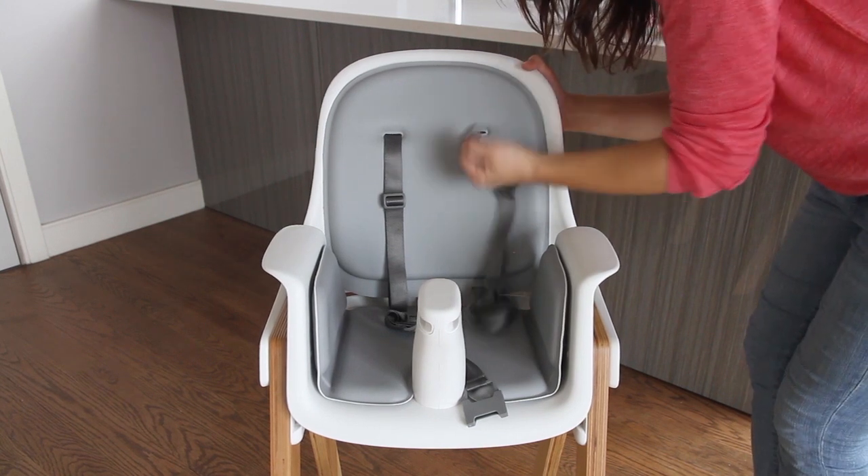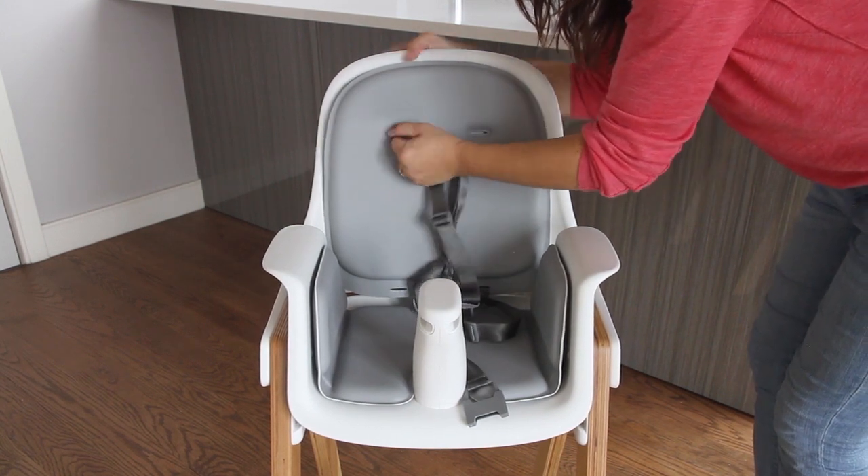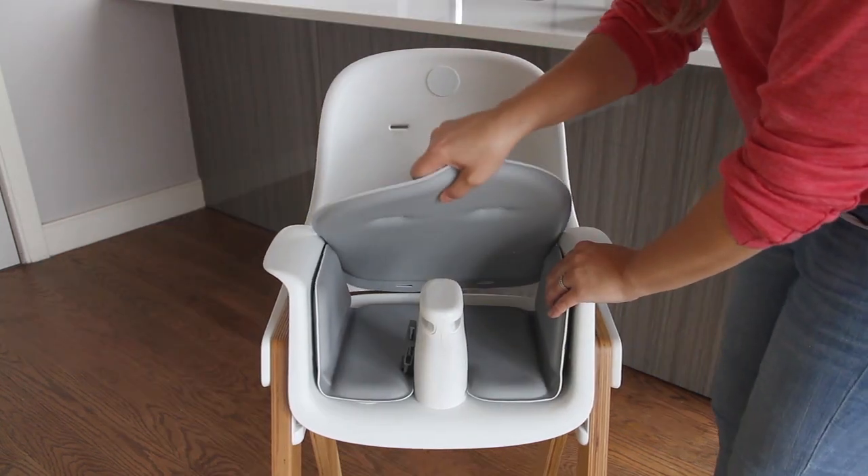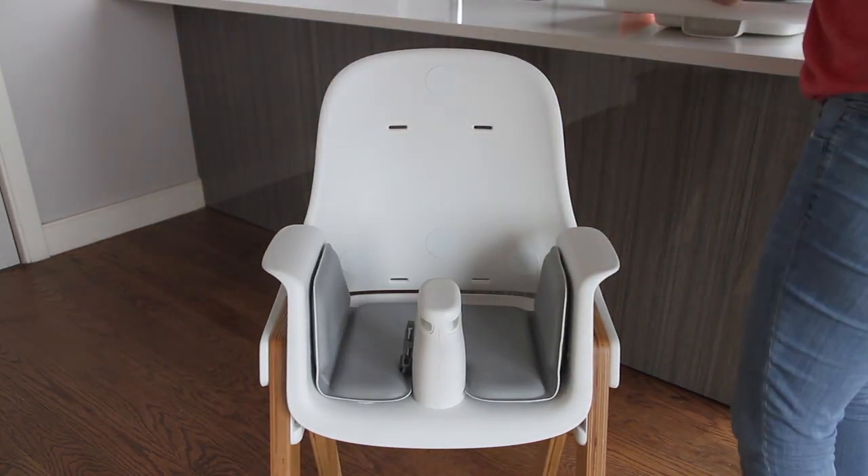To begin, you simply remove the harness by sliding it through the slots on the back of the chair. Then you can remove the seat cushions — they're just attached with velcro so they're easy to remove.